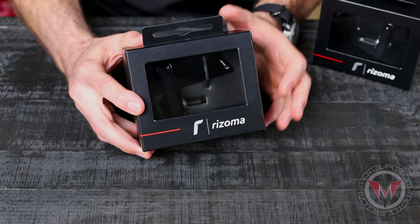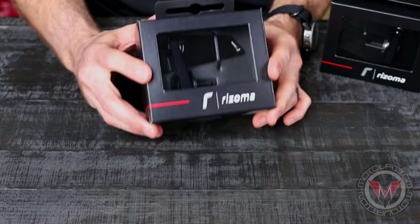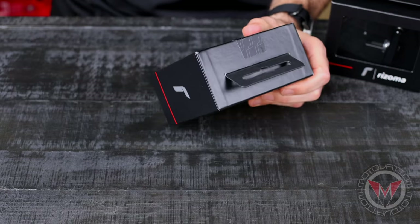The Rhizoma Cut Edge Mirror is going to be sold both left and right, so it's going to be available individually. Let's hop in and see what we get in the box.